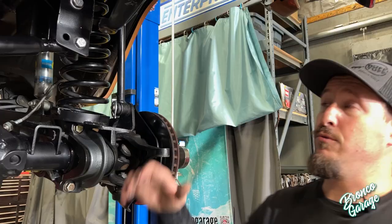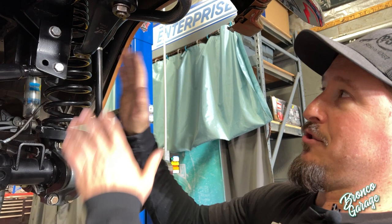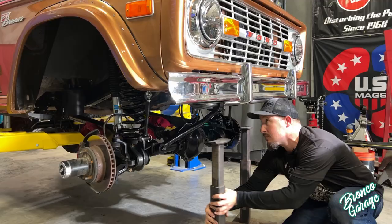Now that the steering system is removed, it's very important that you make sure that your pitman arm stays nice and straight. You can watch the video where I show you how to straighten up your box and your steering wheel and your pitman arm. Since we're going to be removing the pitman arm and going back to a factory style, we definitely want to make sure that everything stays straight and we don't move it again.